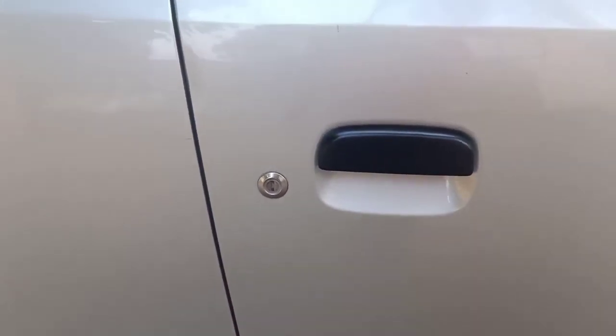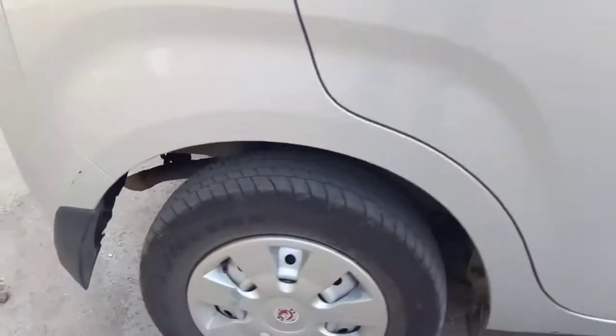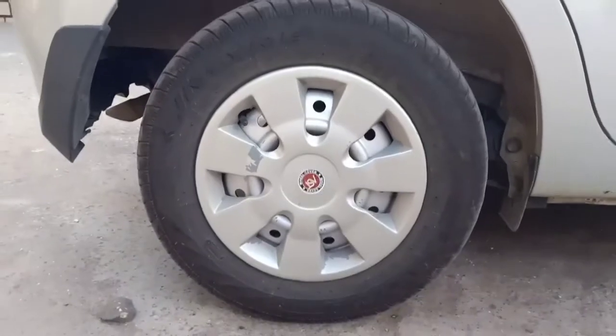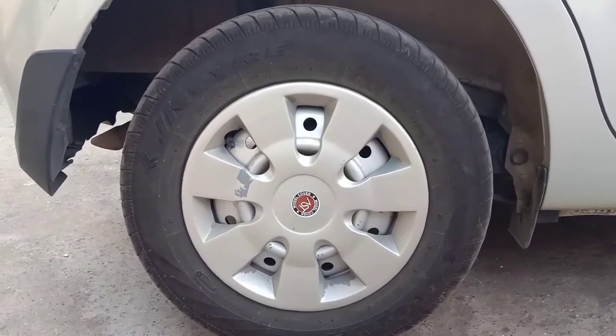The door handles are in black; you don't get body-colored door handles here. The rear tire profile is again similar — 155/80R13 steel rims with wheel caps.